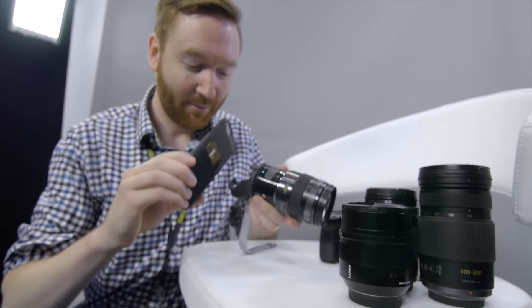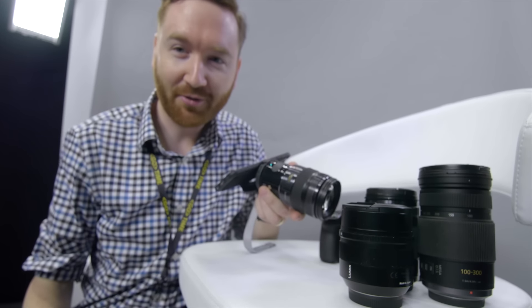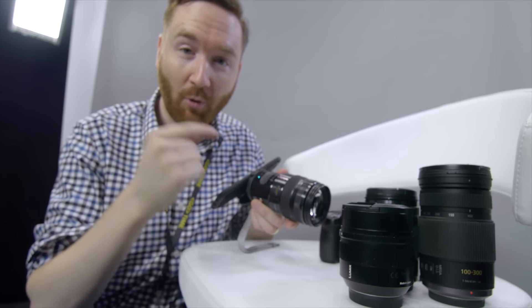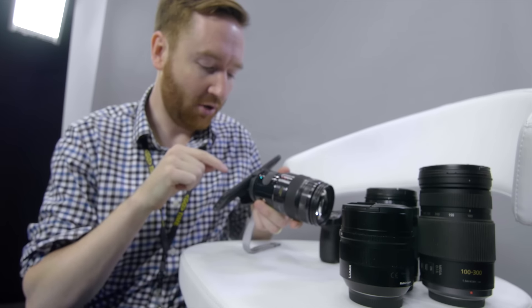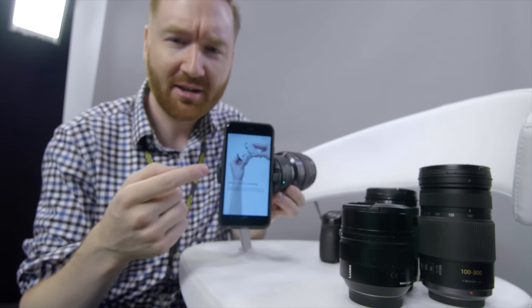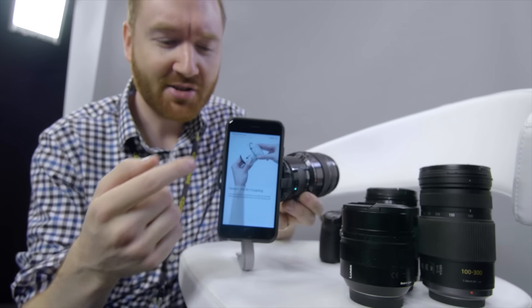To use this little camera, you pop your smartphone on here, turn the camera on with the power button, connect to its Wi-Fi network on your phone, and then you load up the OA Central app. And it runs you through this little wizard to set the thing up.